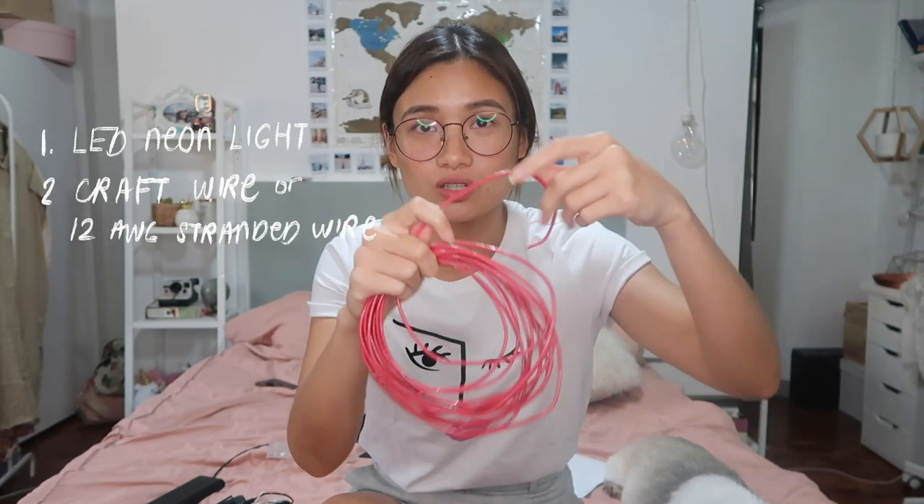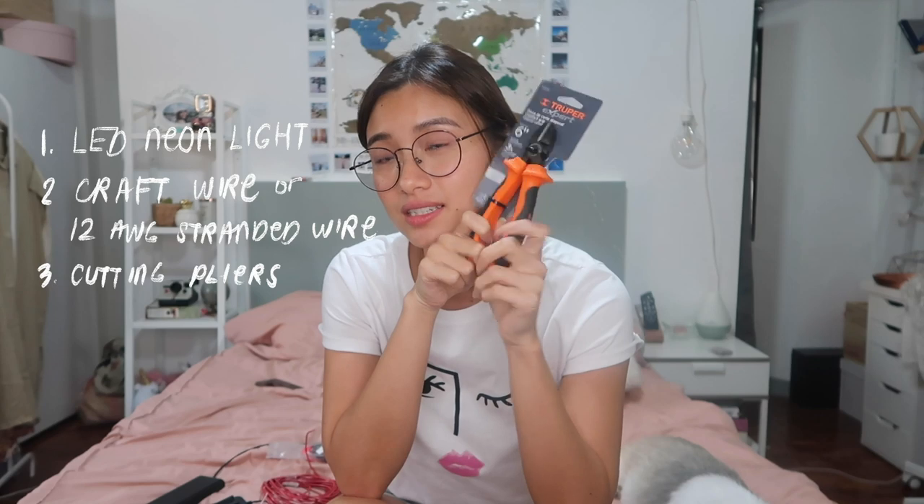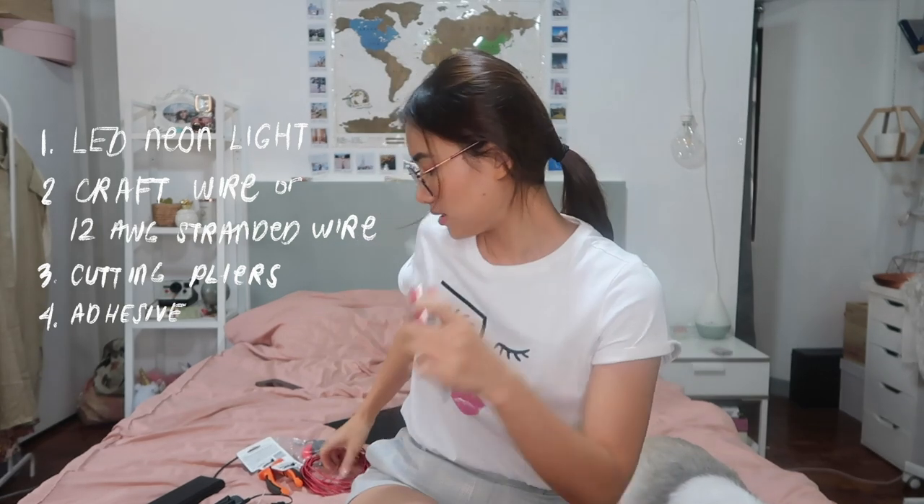I got the wire in Wilcon. This is where you can move and twirl them and everything. You need cutting pliers to cut the wire in case you need to cut it. You also need something that you can use to stick the wire - like Mighty Bond. And you need a printout or a drawing of the neon sign that you would want to make. For me, I wanted to make 'God is greater than highs and lows' and since my printer isn't working, I just drew it. Let's get started.